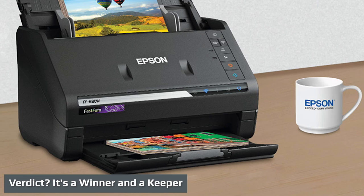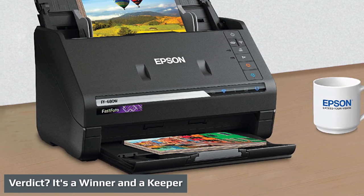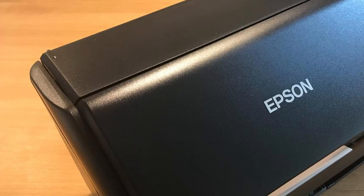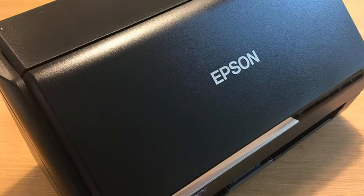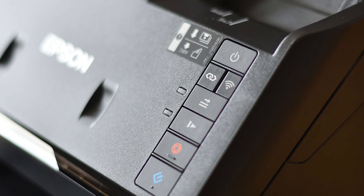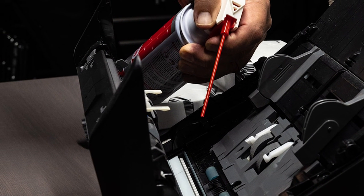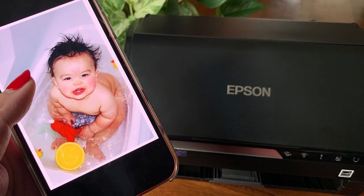Epson pioneered the photo-friendly sheet-feed scanner, and the FF680W is a step forward from the original Fast Photo FF640, now able to scan documents as well. With photo scanning as its forte, the Epson Fast Photo FF680W is primarily meant for home archivists who want to scan stacks of photo prints. It's slower at photo scanning than the FF640, but far more versatile due to its much better document scanning — meaning you'll still have plenty of use for it once you've scanned through all your shoeboxes of old snaps. This makes it our Editor's Choice home photo-centric sheet-feed scanner and a keeper after your big archiving job is done.